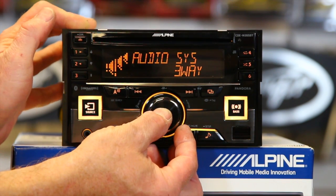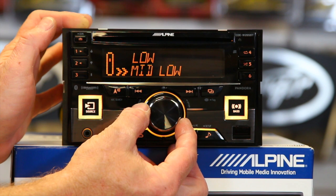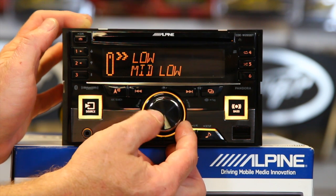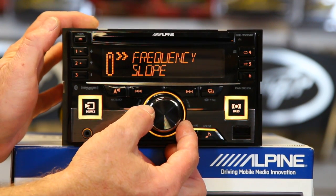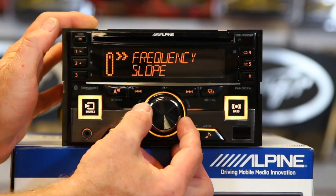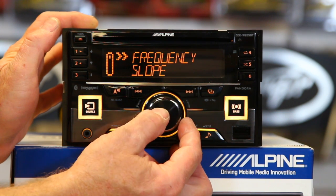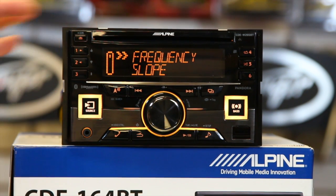Go ahead and click enter. Now you'll see low, mid-low, mid-high, and high — these are going to be your crossover points. We'll go into mid-low. So now you'll be able to select your frequency, slope, and level control. On a mid-range, you don't want it to play treble or bass, so you need a high-pass and a low-pass crossover — a band-pass — so that you can take the tweeter out as well as the sub out. This is what makes this so unique.